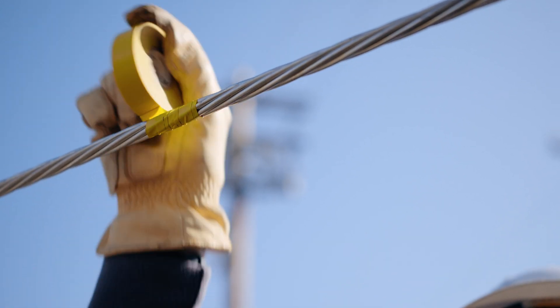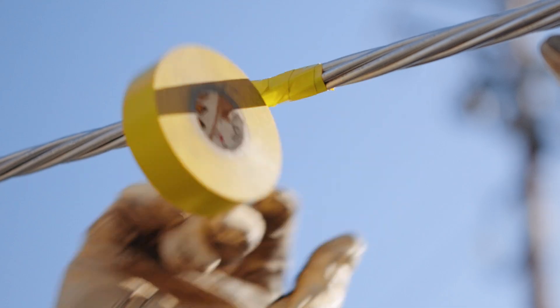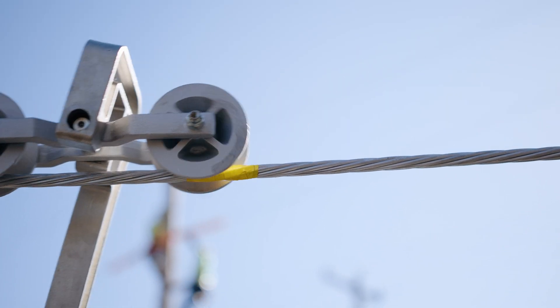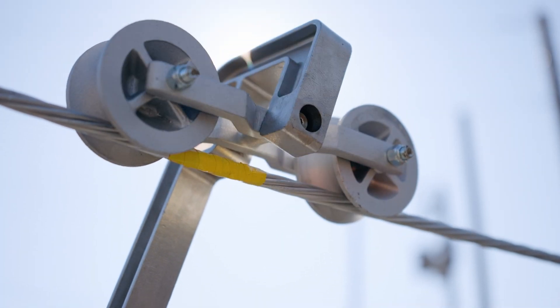Mark a position a few feet from the dead end for the first spacer location, and every 30 feet after that. Clear markers ensure consistent spacing throughout the span. Start the pull slowly and in a controlled manner, stopping every 30 feet to install the rolling spacer.